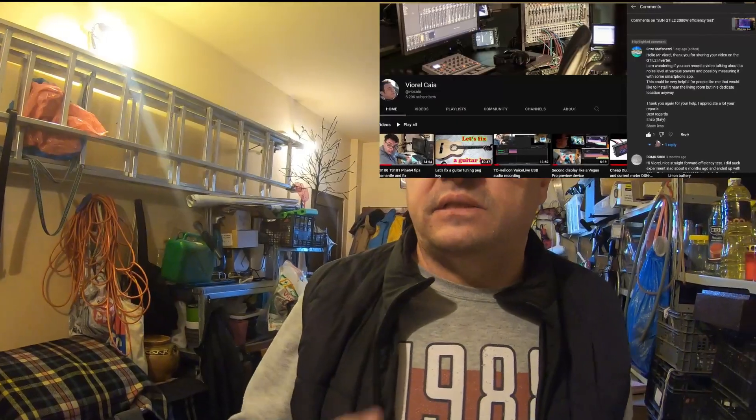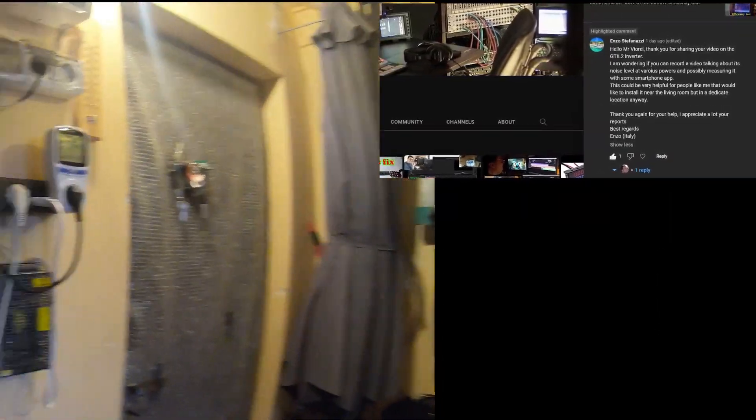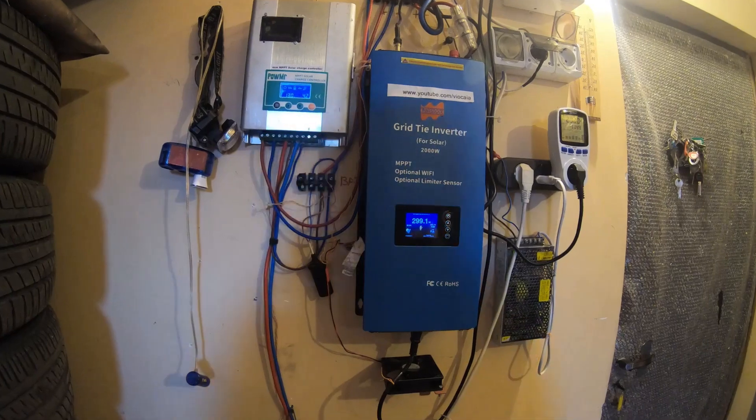Hello again, a new day, a new experiment — beautiful weather outside, spring is finally here. I have to answer a question from one of my subscribers, Enzo in Italy. He's asking about the sound level of the Sun GTI L 2kW inverter.